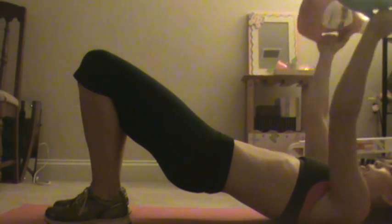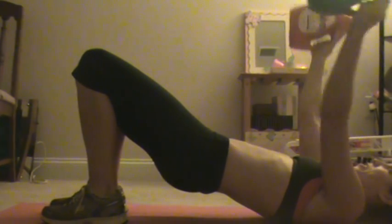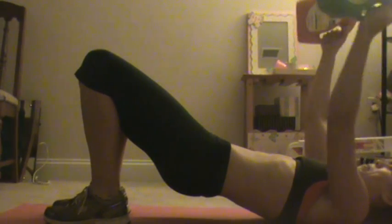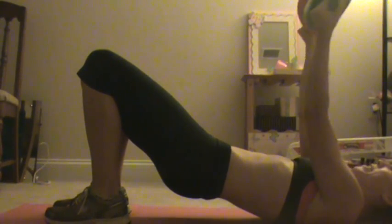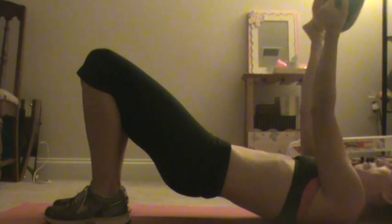Dumbbell flies. Come out, come up, squeeze your pinkies, face your palms together. Slight little bend in your elbows. Come out, come up, squeeze your pinkies, palms face each other.